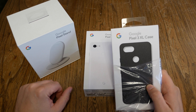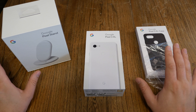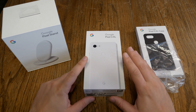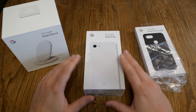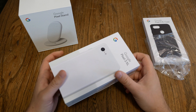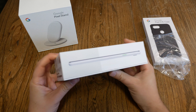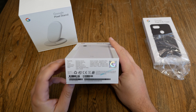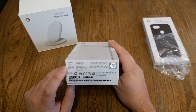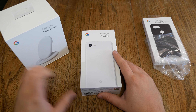We also get the Google Pixel Stand, the Pixel 3 XL case, and these little pieces of paper. Google is telling us about the NDA — don't publish anything before Monday, 6 p.m. or anything like that. So when you see this video, all the big American accounts have already been reporting about the Pixel devices. The European guys can't even mention that they got one. But this is another topic.